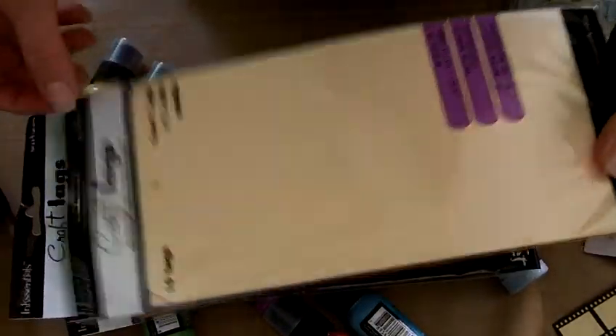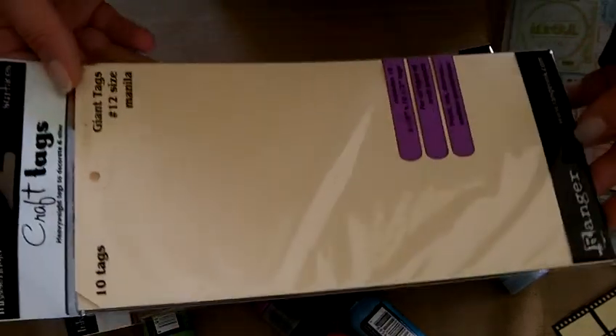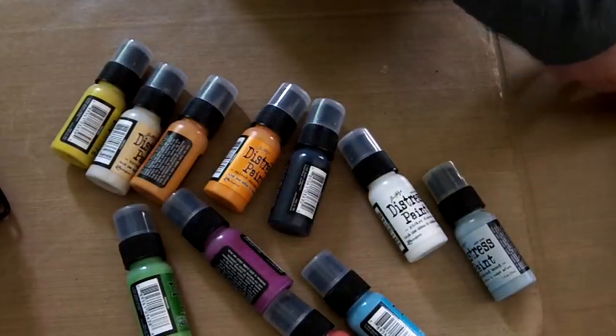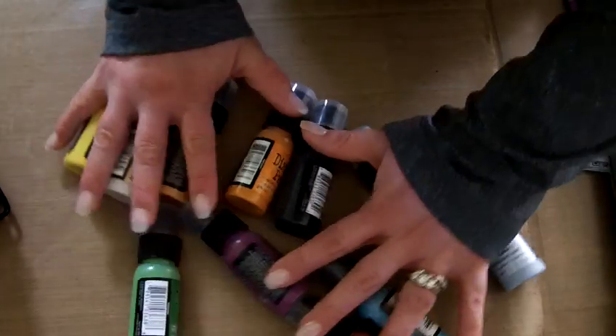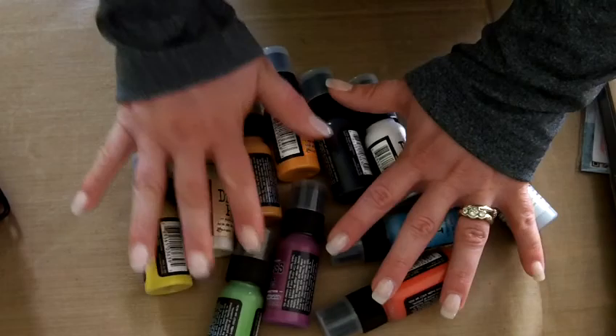We're also going to use these ginormous tags from Ranger — these are 5 and 1/8 by 10 and 1/2 inch long tags, huge! We have them in manila, in black, and in kraft. We're going to just play around and see what we come up with. These are going to be the basis for our projects.